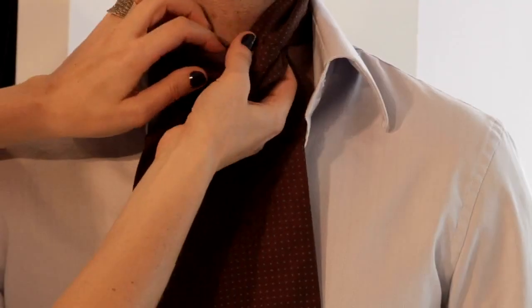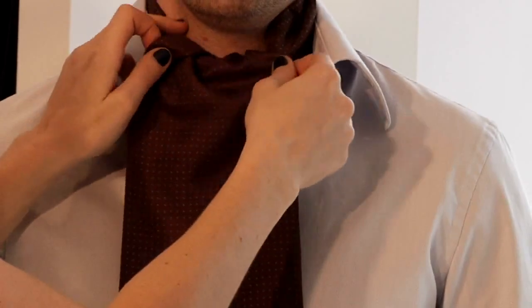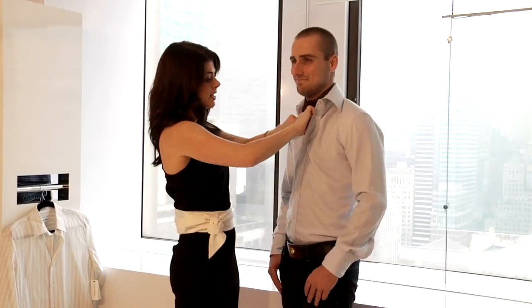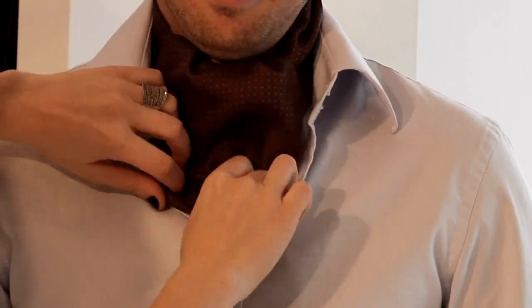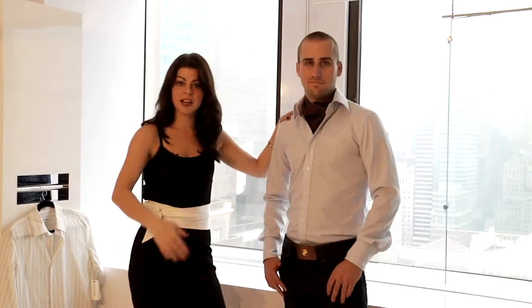We're going to wrap under and over. So we go under, over, and then from here I'm going to go down, going in. We're going to make it a little bit messy inside the shirt. And boom, he's wearing an ascot and now you know how to do it too.